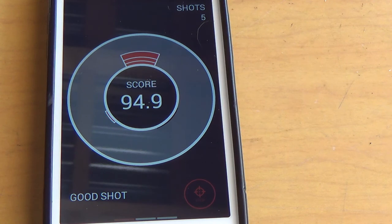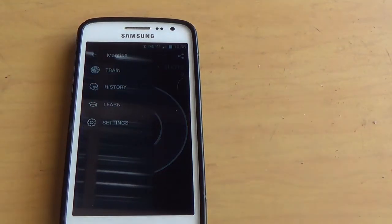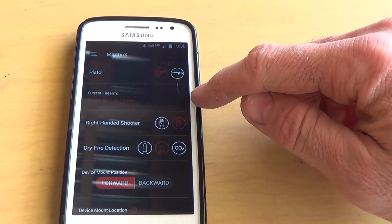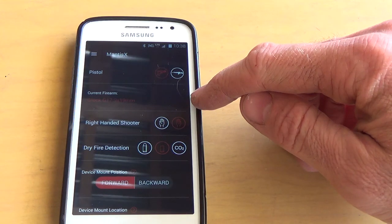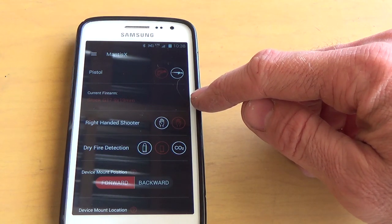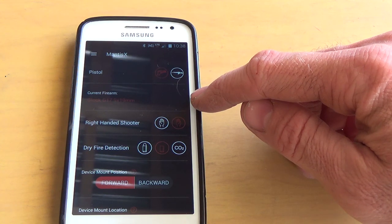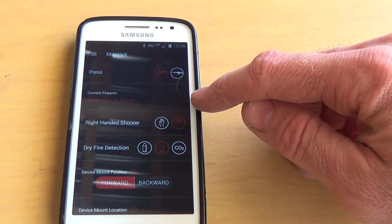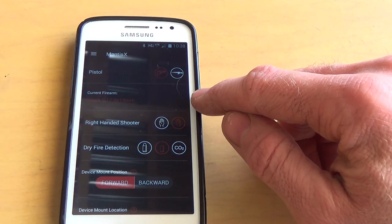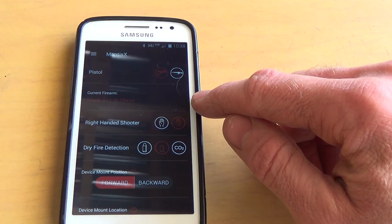A perfect shot is 100 and they say it's impossible without a rest. The app has several settings allowing you to choose the firearm you're using the device on — whether it's a pistol or a rifle, and if so what kind: an AR, a Glock, an M&P 9, whatever. It'll basically work on any gun with a rail, but if your firearm isn't in the list you can just pick the closest one and it will probably work just fine.